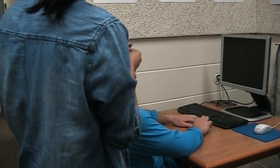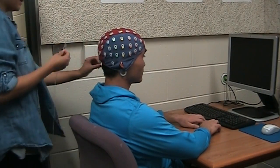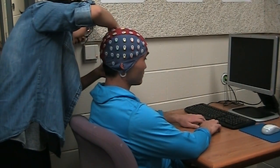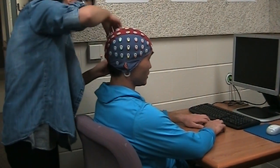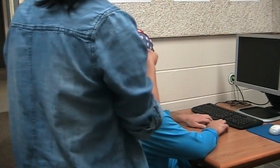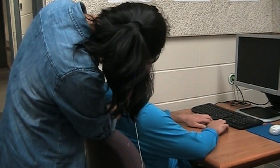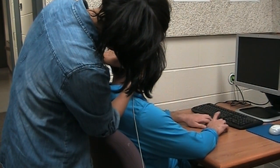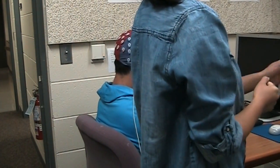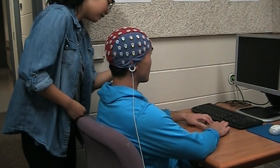These are your facial electrodes — this is your intro neuroscience class. This one is going to go right behind your left ear on the mastoid bone, then right outside your left eye.